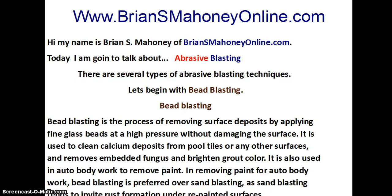In removing paint for auto body work, bead blasting is preferred over sandblasting, as sandblasting tends to invite rust formation under repainted surfaces.